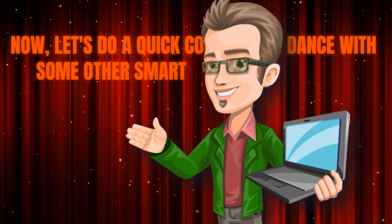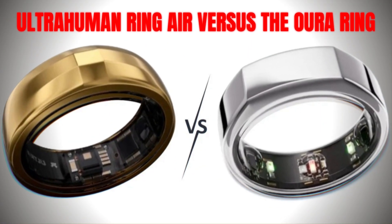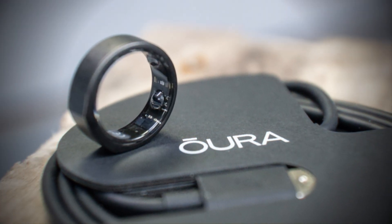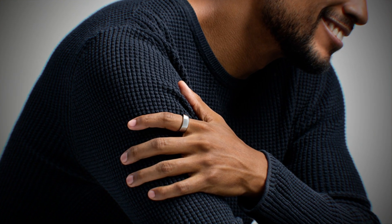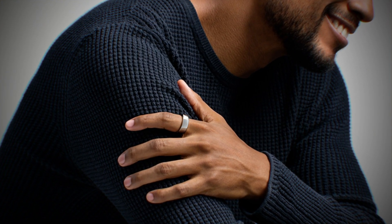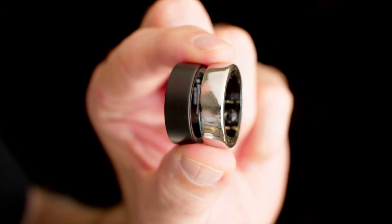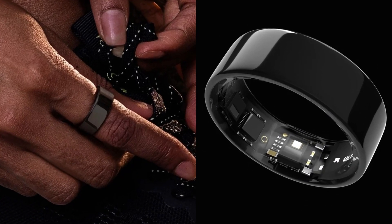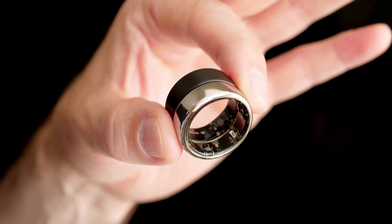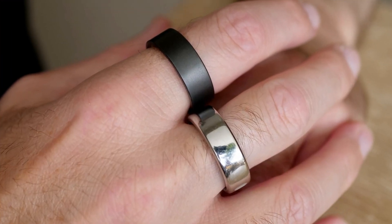Now let's do a quick comparison with some other smart rings on the market. The Ultrahuman Ring Air versus the Oura Ring: both have their strengths. The Oura Ring boasts comfort and passive tracking, while the Ultrahuman Ring Air excels in fitness tracking capabilities. But here's the kicker — the Oura Ring comes with a monthly subscription, while the Ultrahuman Ring Air is subscription-free. It's lighter too, ranging from 2.4 to 3.6 grams compared to the Oura Ring's 4 to 6 grams.